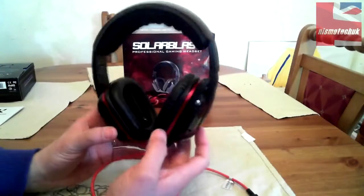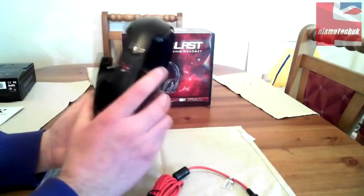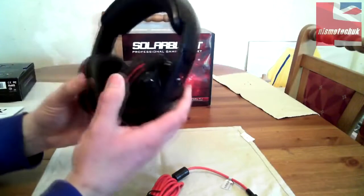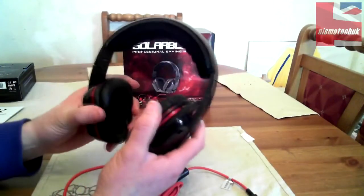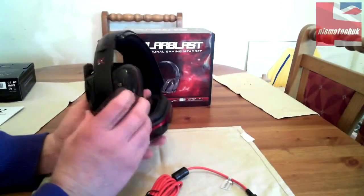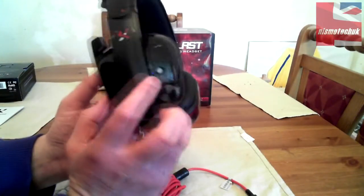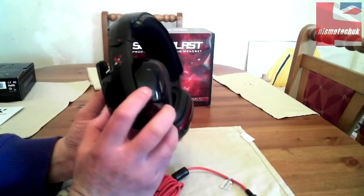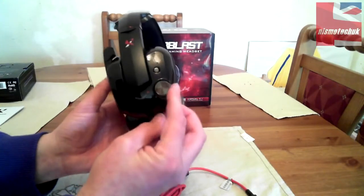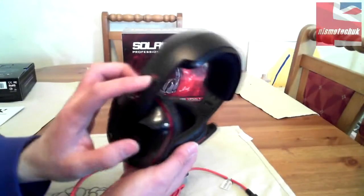Going into the headset itself, starting at the ear cups — there's not a great deal of movement in the actual ear cups, fairly rigid from that point of view. That little button has a little 'V' underneath it, indicating vibration, so that is obviously the vibration boost button. And that's obviously your volume control. There's some X2 branding on either side marked right and left.